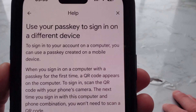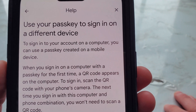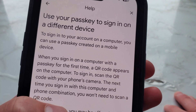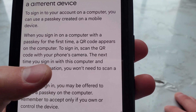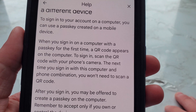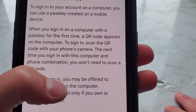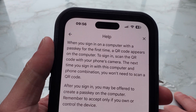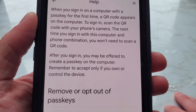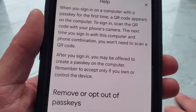Going back to the help article: to sign into your account on a computer, you can use a passkey created on a mobile device. When you sign in on a computer with a passkey for the first time, a QR code appears on the computer. Scan the QR code with your phone's camera. The next time you sign in with this computer and phone combination, you won't need to scan a QR code. After you sign in, you may be offered to create a passkey on the computer.